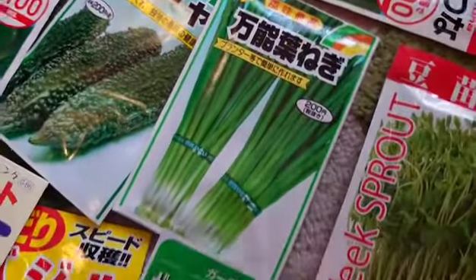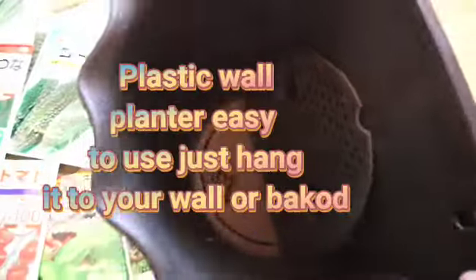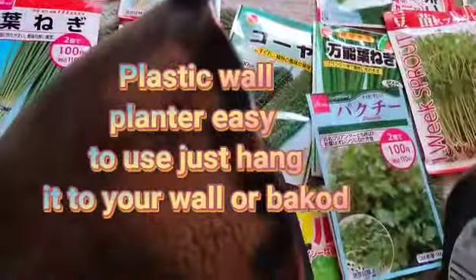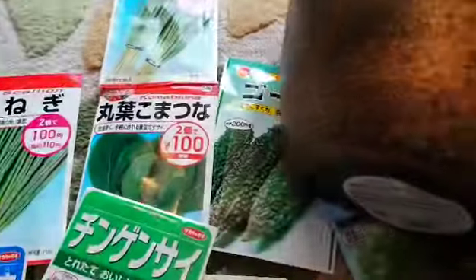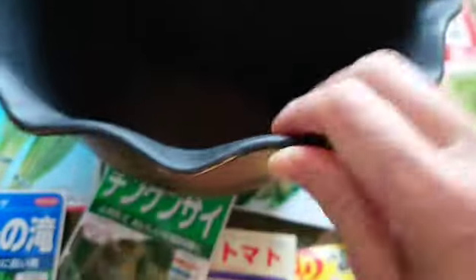And also — ang bigat — sama ko na rin pong aking nabiling planter. Dito natin sila yung itatanim. This is 200 yen sa Daiso. Sa Daiso, hindi lahat 100 yen — hindi piso-piso. 200 yen ang presyo niya.